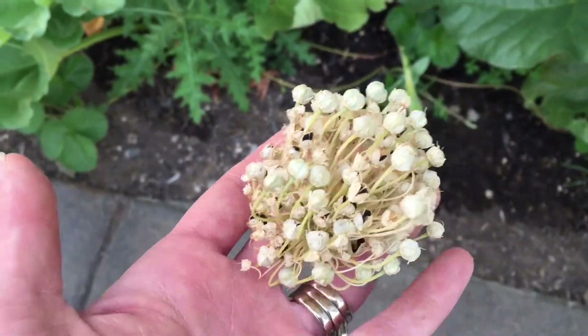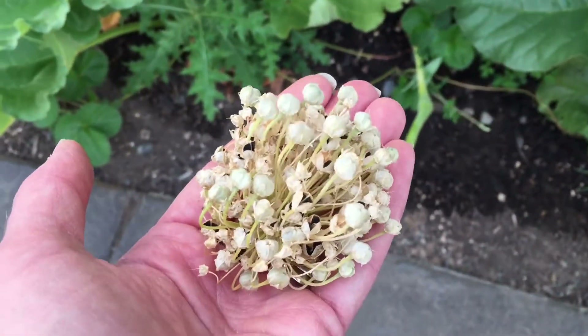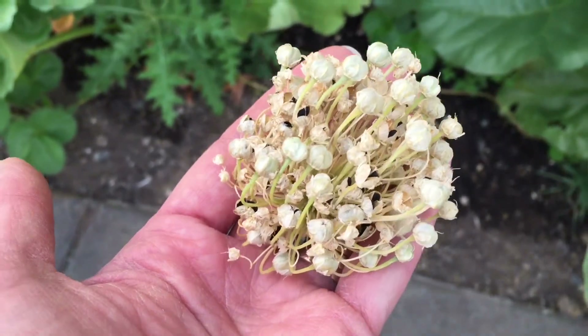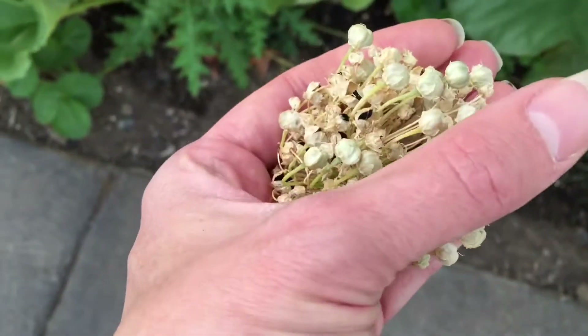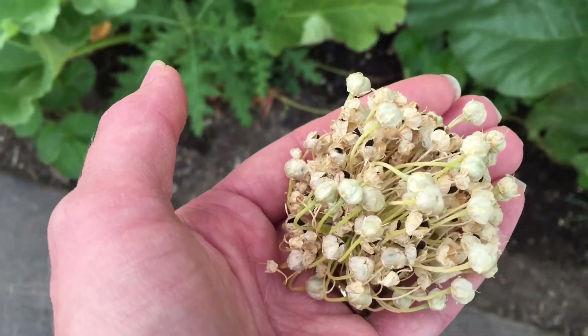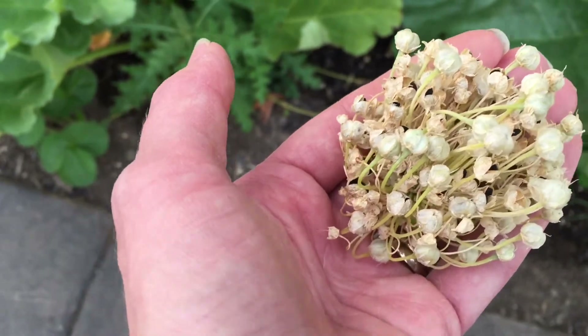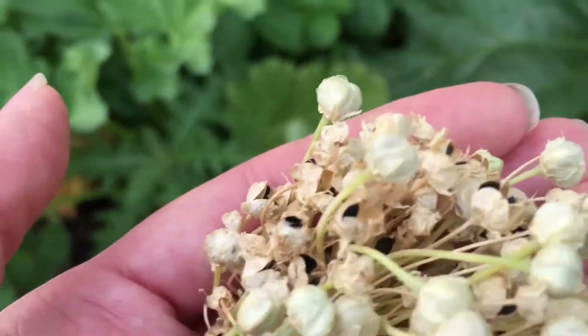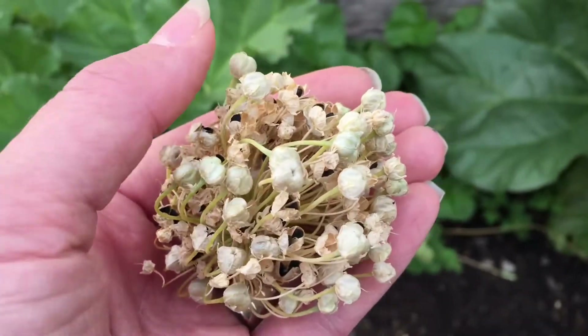It would be amazing to plant these, especially right now we're in August, but the best time to plant is around Halloween — think October. Plant the seeds in the ground during that time and let them winterize, and then you'll have beautiful onions in the spring and first part of summer as well.